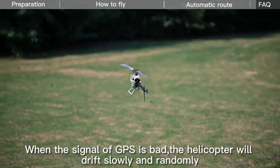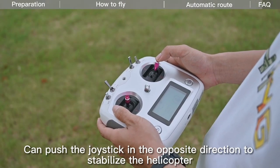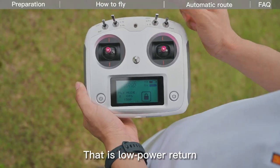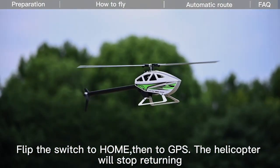When the GPS signal is bad, the helicopter will drift slowly and randomly. Push the joystick in the opposite direction to stabilize the helicopter. If the helicopter suddenly rises uncontrollably, that is the low-power return function. Flip the switch to home, then back to GPS, and the helicopter will stop returning.